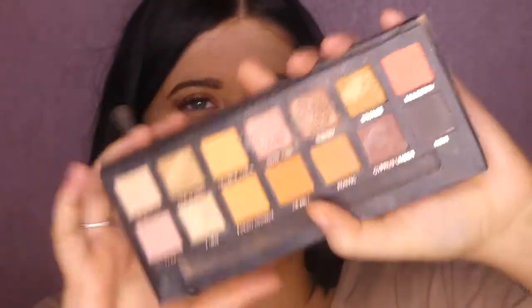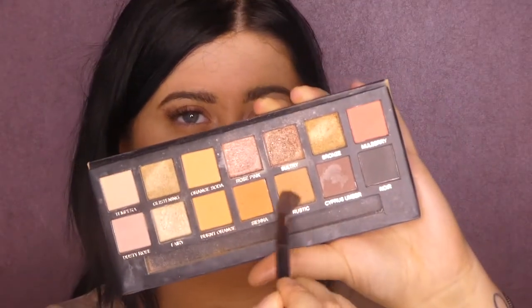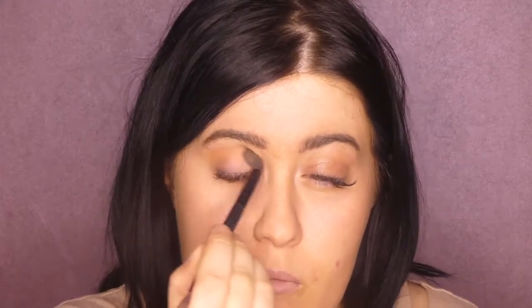We're going to pick up the soft glam palette and just go for a random color. That one looks good — the brown one. Wave your paintbrush about and start spreading it across your eyes, left to right, left to right. Start digging it in — get it right in the crease. Nearly done, perfect.